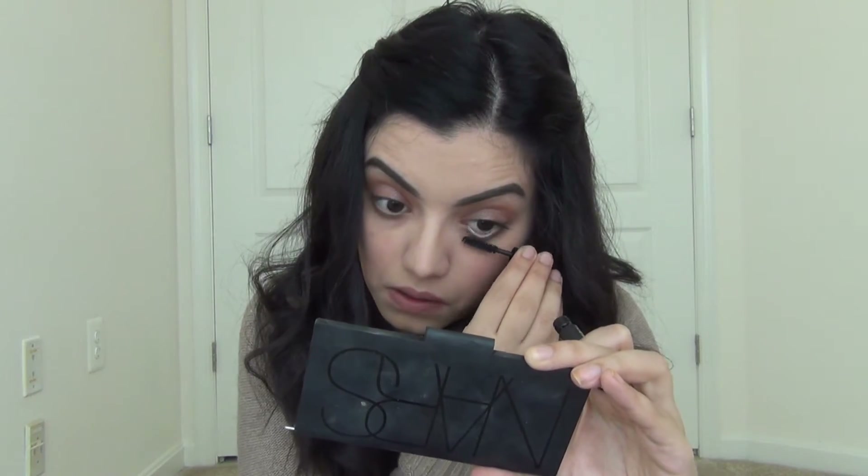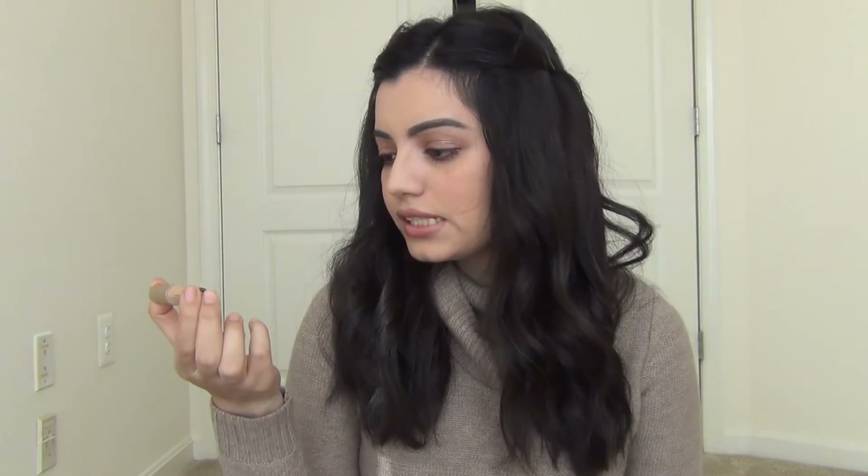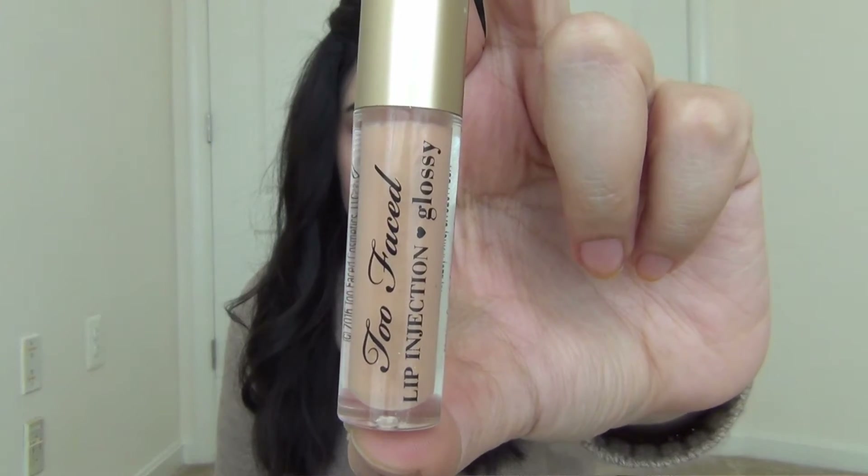Next up is a mascara by Lash Craft. It didn't give me much volume but it did give me length, which is great. Since I started using my L'Oréal Voluminous Superstar mascara, nothing compares — it makes my lashes look like I'm wearing false lashes, and this doesn't do that. So I'm okay with not using this further, but it's always nice to try out new mascaras.